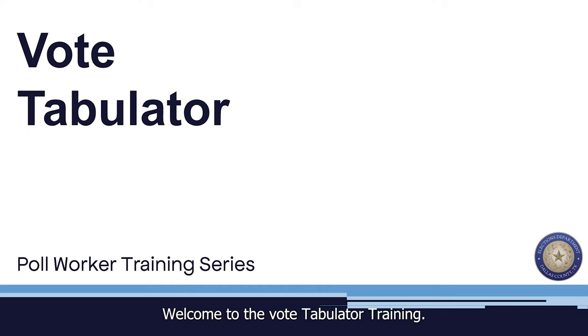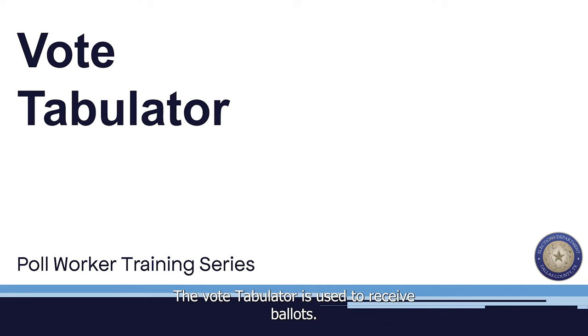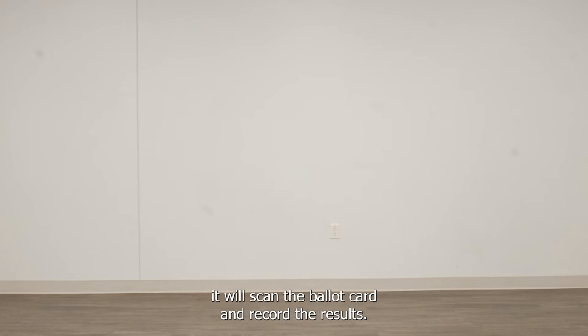Welcome to the VoteTabulator training. The VoteTabulator is used to receive ballots. When a ballot is inserted into the VoteTabulator, it will scan the ballot card and record the results.